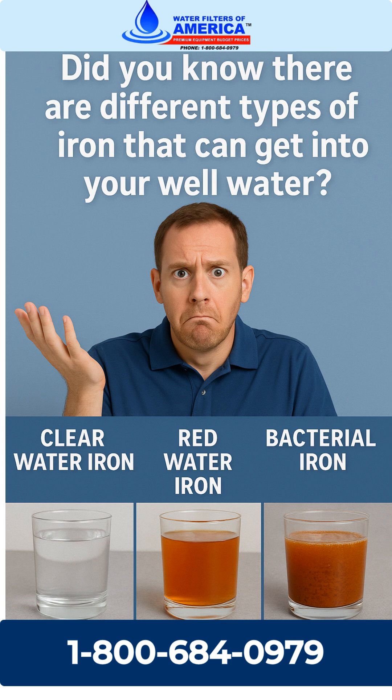In other videos, we'll cover how to test for these types of iron and which filter works best for each one. If you're not sure what's in your water, give us a call at 1-800-684-0979 and we'll help you figure it out.